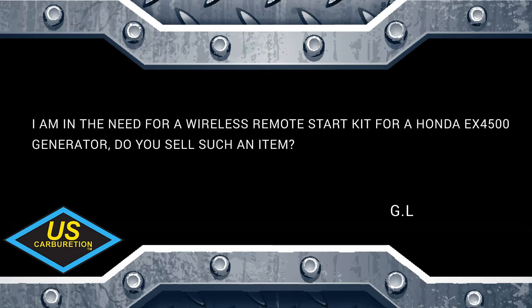We have another question: someone needs a wireless remote start for a Honda EX4500 and asks if we sell such an item. Absolutely — we just upgraded to a better module, so it doesn't match the website pictures yet. The old module was a four-button remote limited to only one button at a time. Now you can use all four simultaneously — you can hold the choke, hold the start, and then once it starts let off both.